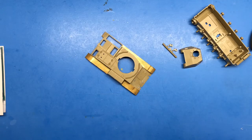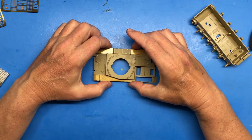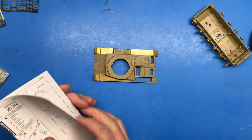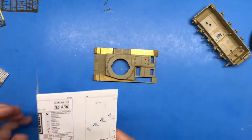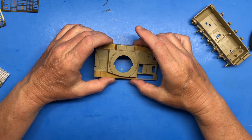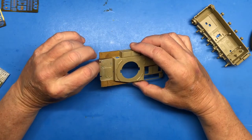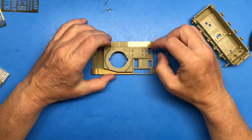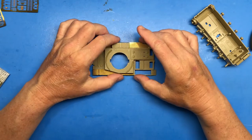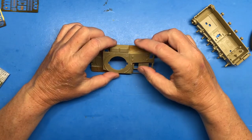Hi everybody and welcome back to Plastic Models by Regular Dude, part three of the Tamiya 1/35th scale Panzer II US Capture. So in part two, utilizing the Eduard photo etch instructions, I removed all of the details on this kit that were being replaced with photo etch, so I had to cut a bunch of stuff off, shave a bunch of fittings off, do some surgery on the fenders, etc.